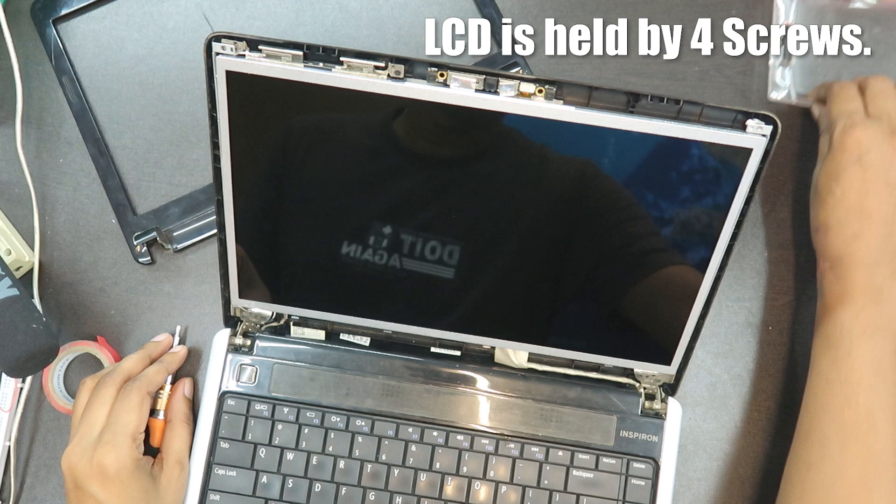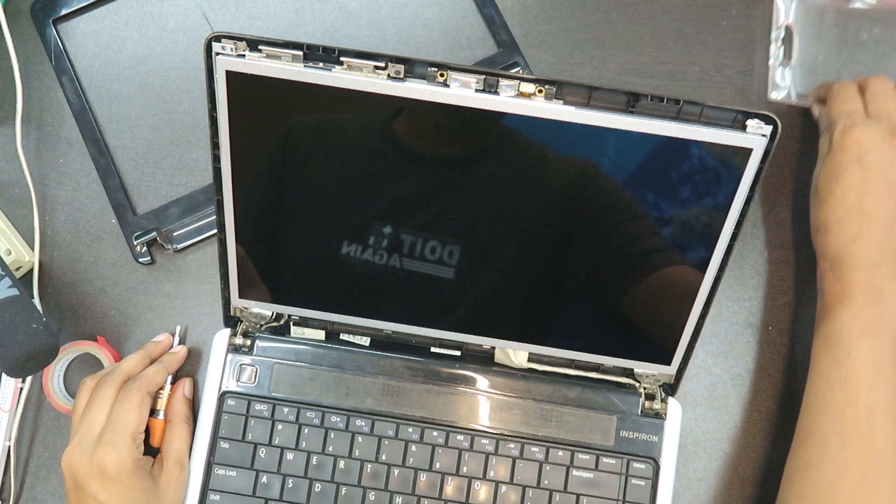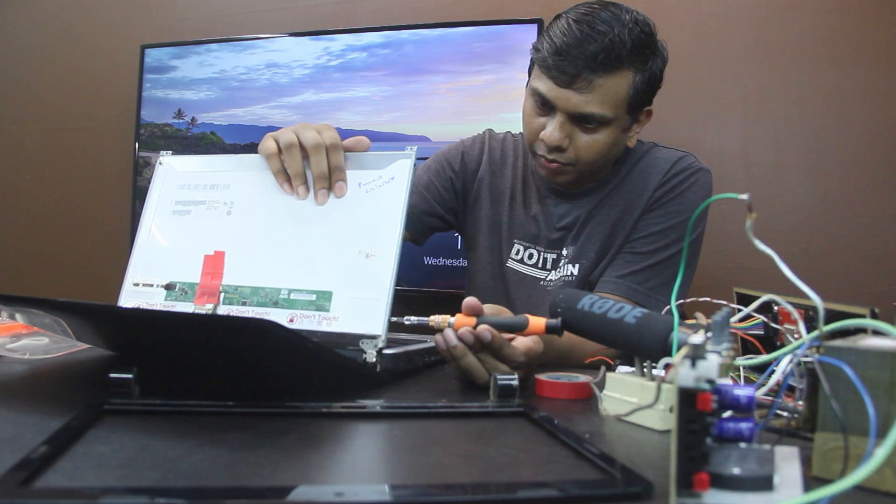I am going to put in 10 screws. The front bezel has 6 screws: first screw, second screw, third screw, fourth screw, fifth screw, sixth screw. You can also see the webcam is in the same position, and there are 4 screws holding it in place.